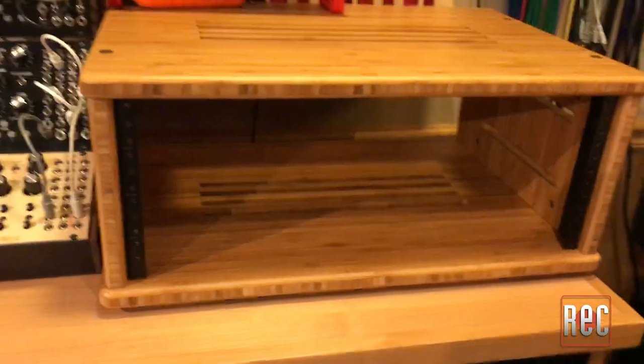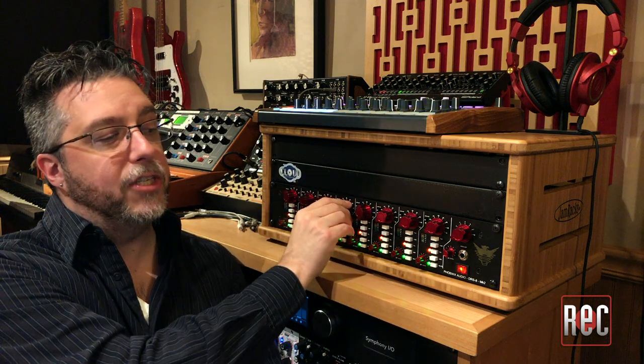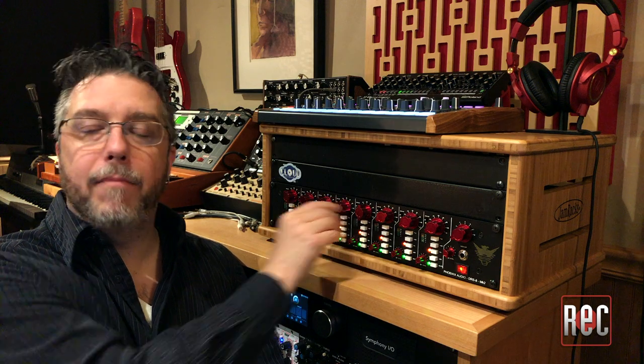Here we have it — a fully assembled four-space JamRacks rack. It's in the carbonized bamboo finish. I've already got it pressed into service in my studio, loaded up with this Phoenix Audio DRS-8 Mark II, which will be coming up for review in a future issue shortly.